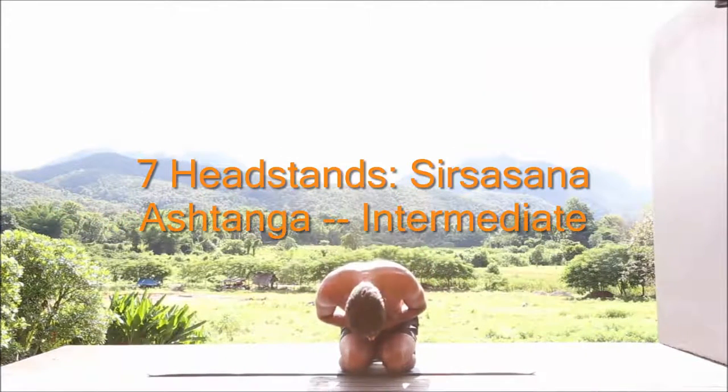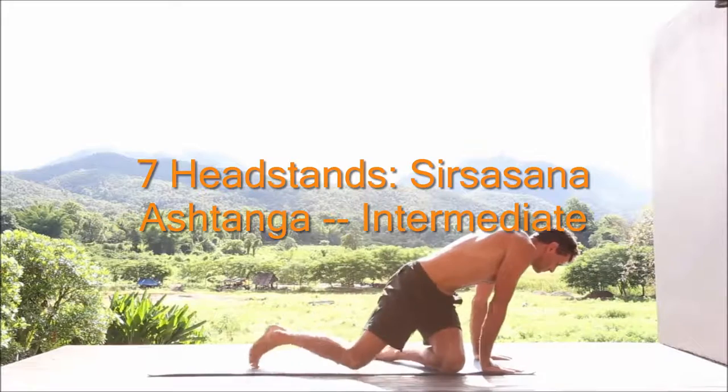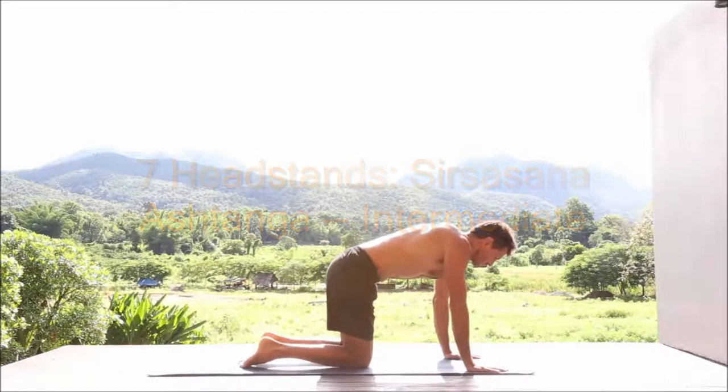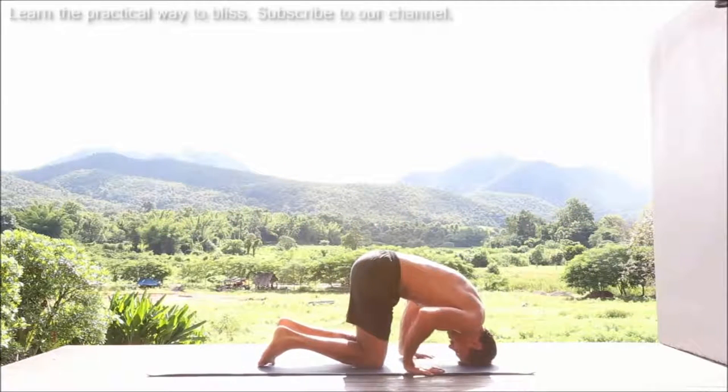Welcome to Dharon Yoga everyone. Today we'll look at the seven headstands, the seven shirshasanas that come at the end of the Ashtanga Intermediate Series. This is an advanced practice, so really this is only for those of you that have already practiced them.